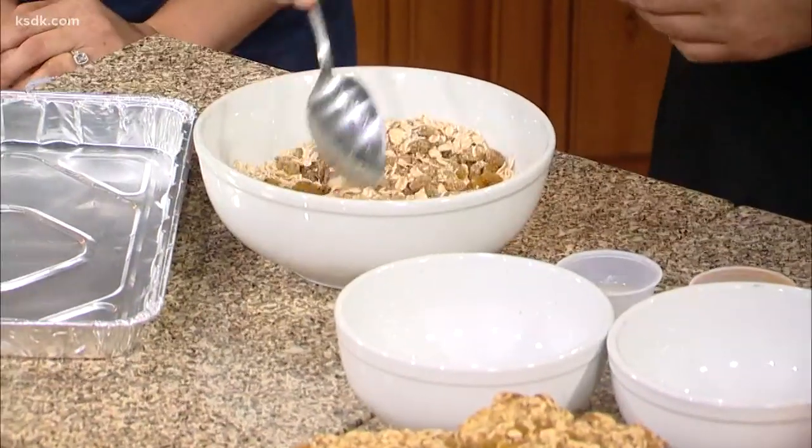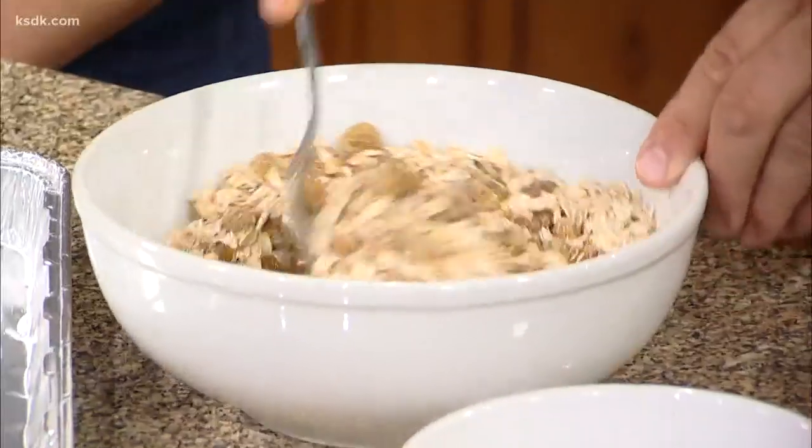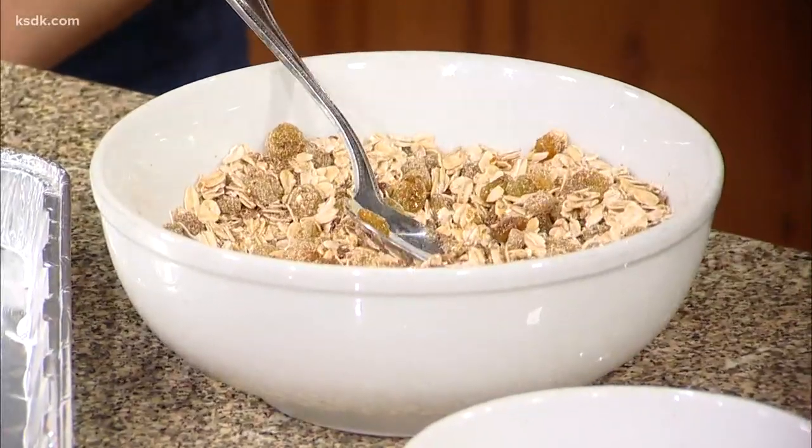I use coconut oil in this recipe, though it could be vegetable oil or really anything. If you're using coconut oil, make sure you add it now because if your applesauce is cold, it will turn solid — coconut oil goes liquid right around room temperature. So stir it in now and get it mixed in. Also adding a little bit of cinnamon.